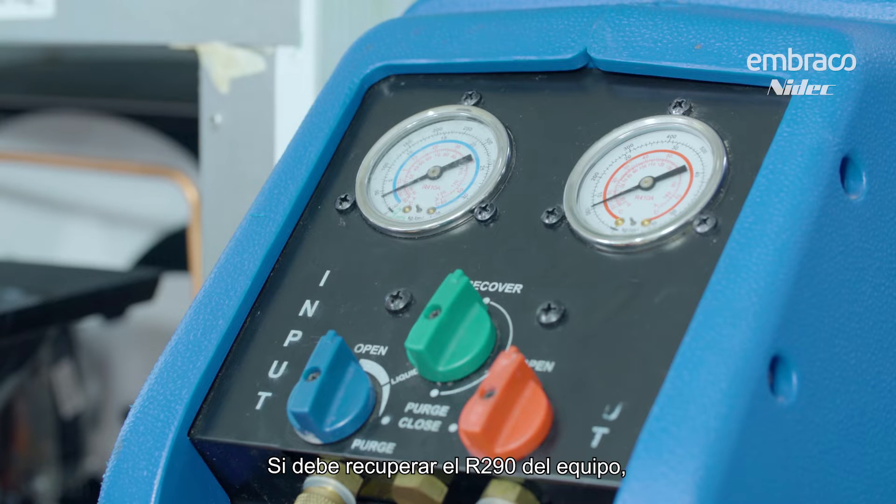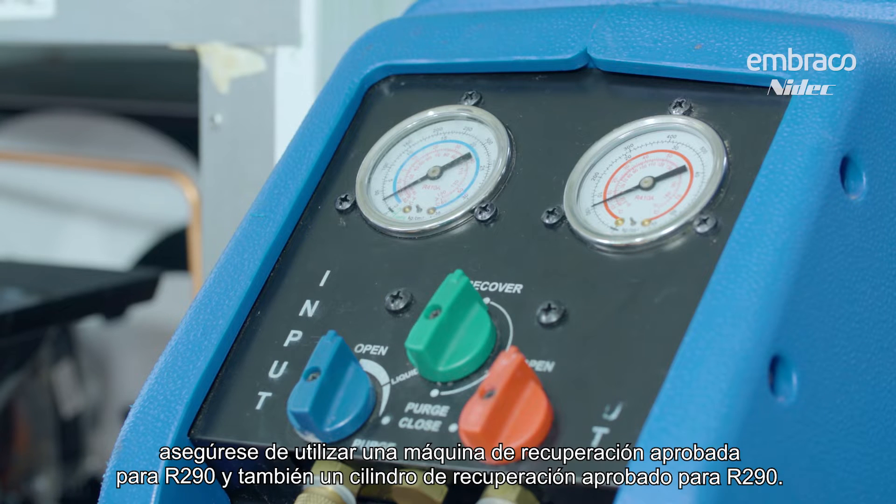If you must recover the R290 out of the equipment, make sure that you use an R290 approved recovery machine and also an R290 approved recovery cylinder.